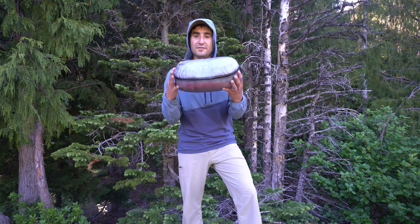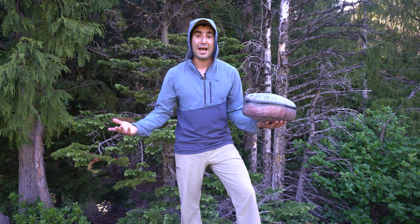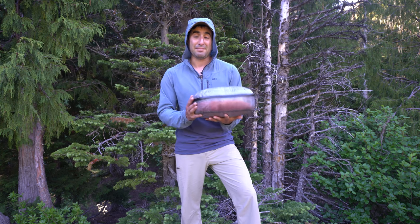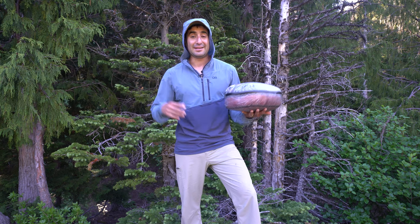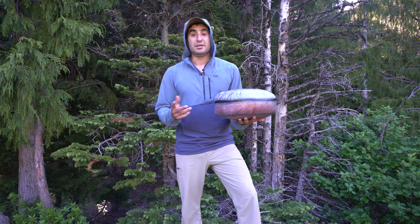Everything that I have I'm either wearing or it fits in this little pod here. You want to be very careful when you take clothes — it's definitely something you can overpack on and you want to take just what you need. Everything in here keeps me warm if it gets cold at night, gives me a change of clothes if I get wet or dirty, and allows me to have the versatility I need for all the different temperatures I'll encounter. This pod is from Hyperlite — it's a small 3400 pod made of Dyneema, and it keeps everything nice and waterproof.